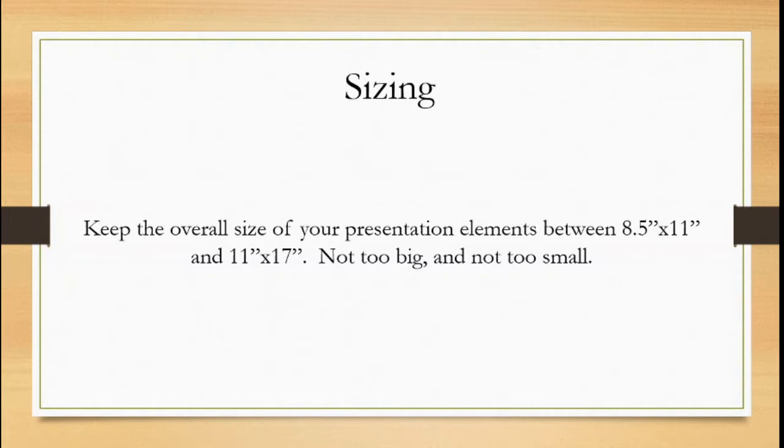On the other hand, you don't want to make it too big. The main reason is simply because it's not easy to carry around. Now obviously, if you're doing a fully digital presentation, this isn't as big of an issue, and you're also kind of limited by screen size. Even if you are doing it digitally, you're limited to what you can fit on your screen — your screen gives you your format size to work within.